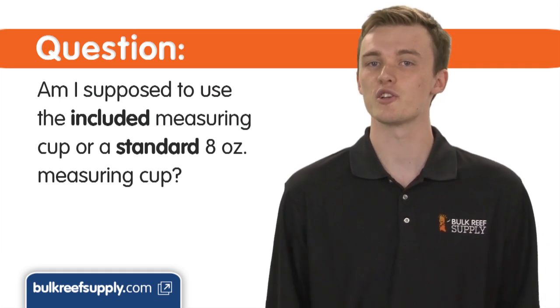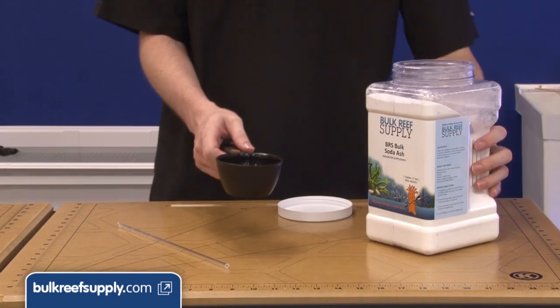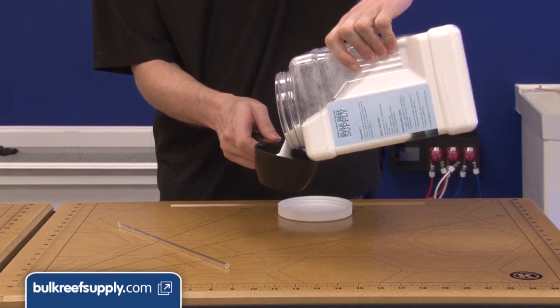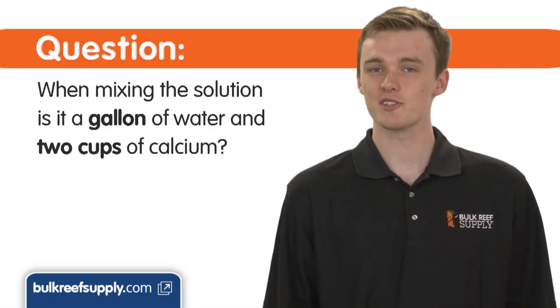The most common question we get is about the directions saying to add two cups of material — am I supposed to use the included measuring cup or a standard eight ounce measuring cup? When measuring out the dry material, you should absolutely use a standard eight ounce measuring cup. The included cup is for measuring the dose of solution added to the tank and measures in milliliters.